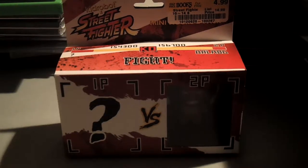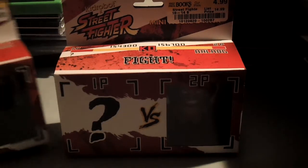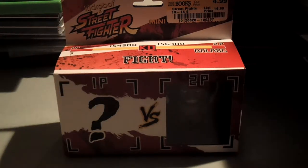Alright, hey guys. Today we're going to do a little bit of a toy unboxing. We got a couple of these Street Fighter toys for $5.00.